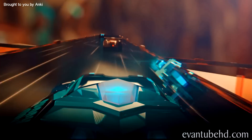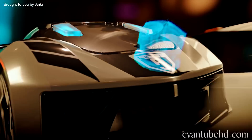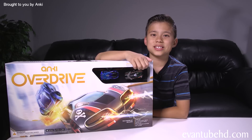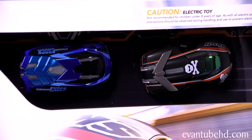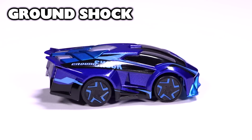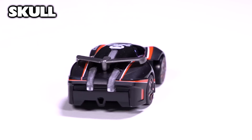Anki Overdrive is a video game in the real world. You get to race and battle using upgradable robotic cars with weapons and special items. They sent over the starter kit for us to test out, so let's see what's inside. It contains two supercars: Crown Shock, who's ranked high in speed and has the exclusive electric poles, and Skull, who has an advantage with firepower and has the exclusive plasma cannon.